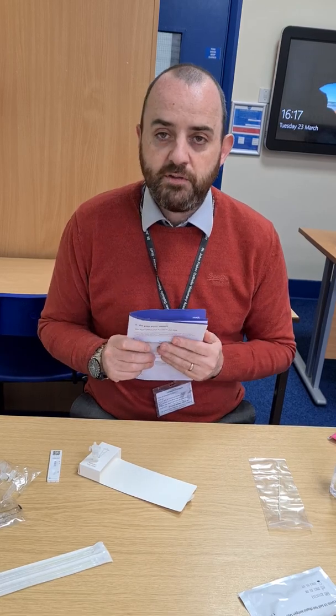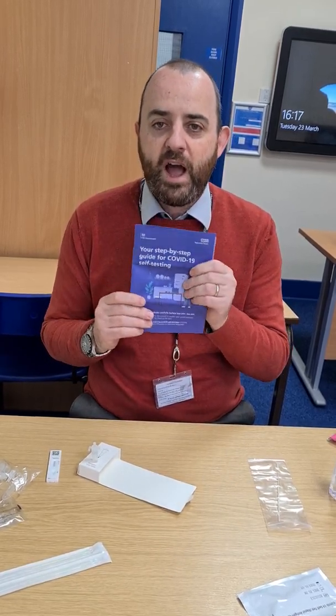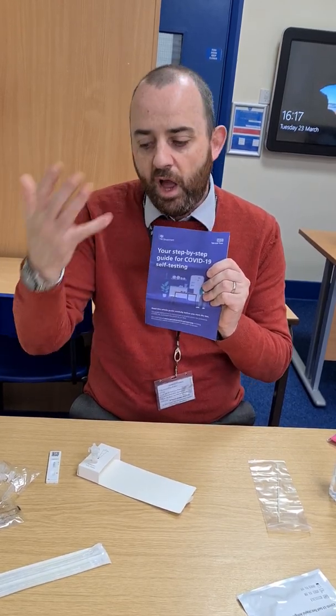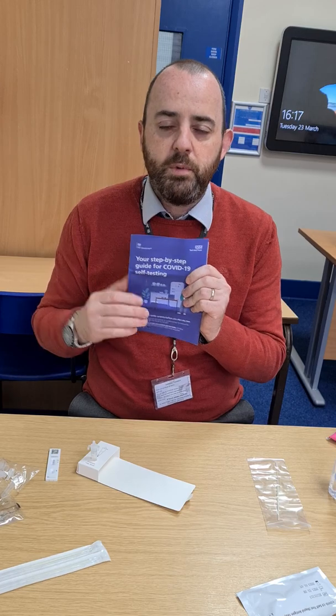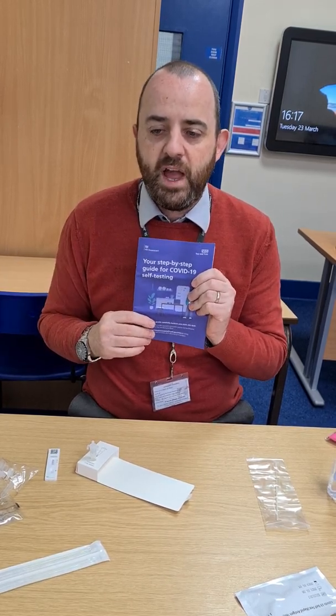Good luck with completing these at home. The booklet has a step-by-step set of instructions, and this video will also be available on the school website for you to watch again if you forget any of the steps.